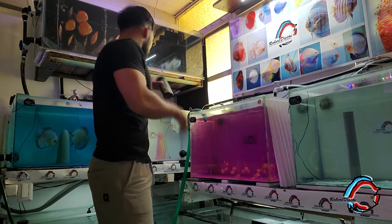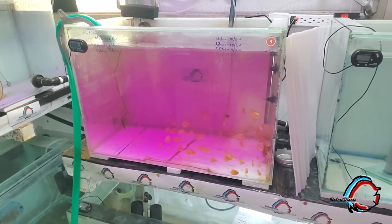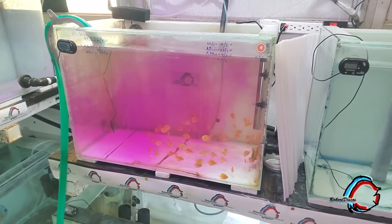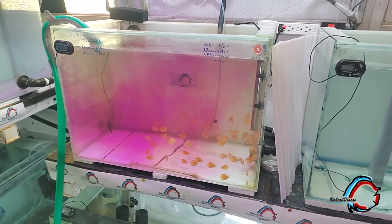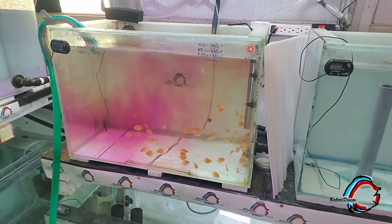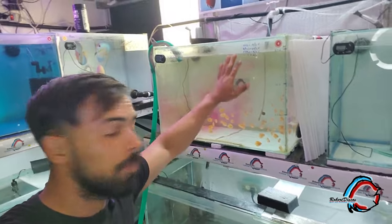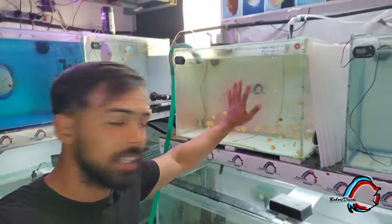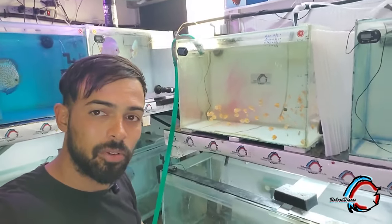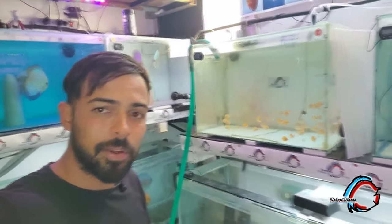Ahí lo aplicamos. Voy a enfocar con la cámara para que lo vean de cerca; es algo increíble, parece de magia. Como ven, ahí se está desactivando el permanganato de potasio. No es solo desactivarlo con vitamina C; también realizamos otro 50% de cambio de agua y ya. Los peces están listos. Terminamos con este ciclo, esta etapa de desactivación, y lo que quedaría sería repetir 7 días después.